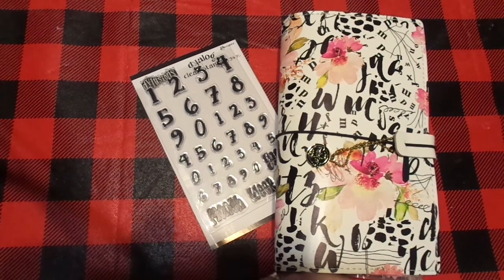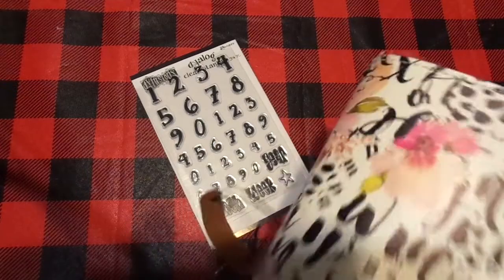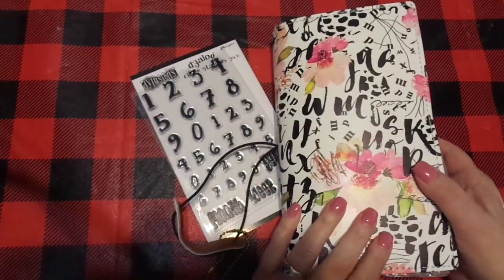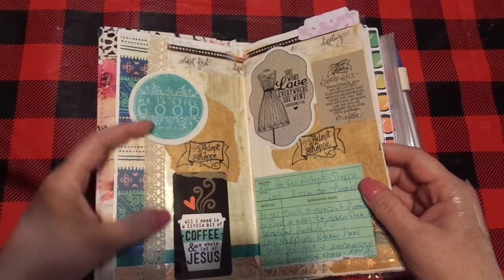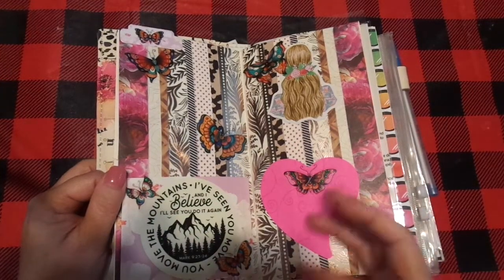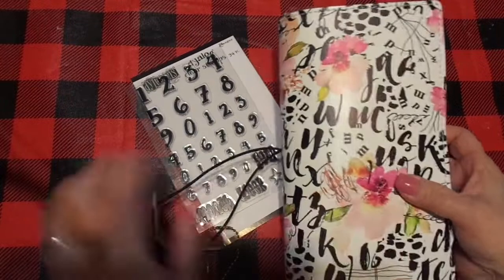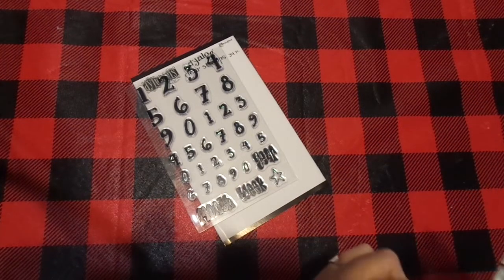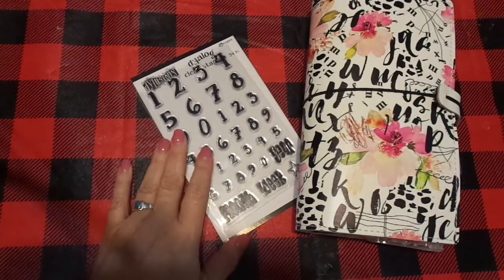The channel is here to encourage you through planning, organization, and art journaling — any of that. And seriously, you don't have to be an artist. Anybody can slap paint down, throw down lace and washi and stickers. It's just getting creative and just doing it. I'll come back and journal in here. We also have Bible journaling on this channel, and I'm a huge scrapbooker — every Friday I try to get up a Creative Memories video. There's a lot of encouragement here.